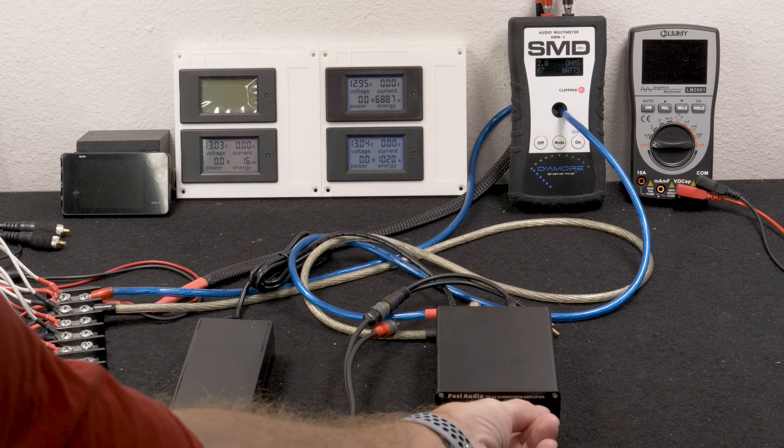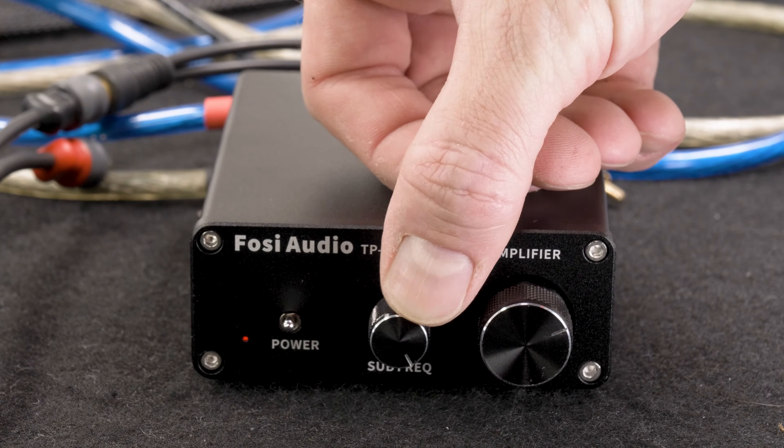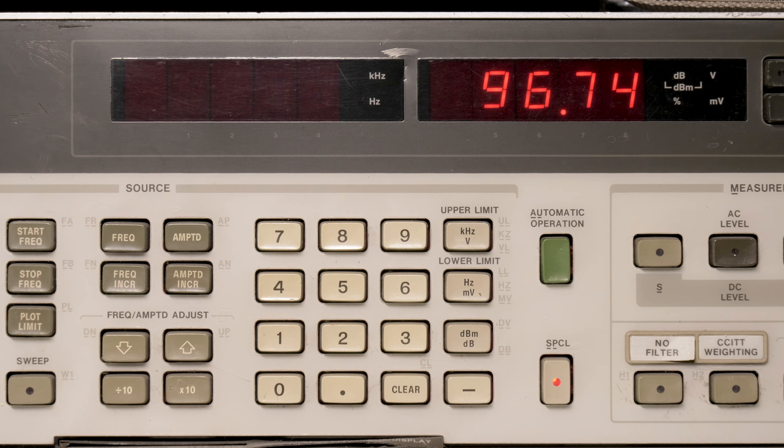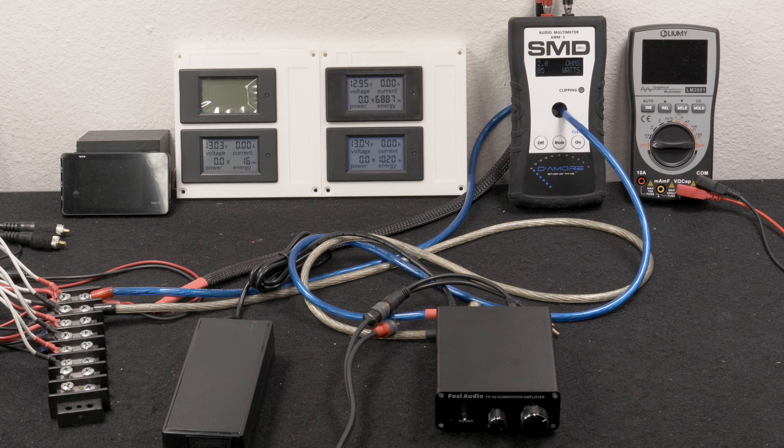We conducted this test a little differently. We relied on our SMD meter to indicate clipping and turned the volume down just under clipping with the crossover at its maximum setting. The first test was single channel driven, 2 ohm, 40 hertz. Foci rates this amplifier at 220 watts maximum output here. Our Audio Precision generated our signal and measured distortion. Our HP 8903B Audio Analyzer picked up 97 watts RMS, 11% distortion, and 13.8 volts of output. Our AMM-1 read 87 watts.